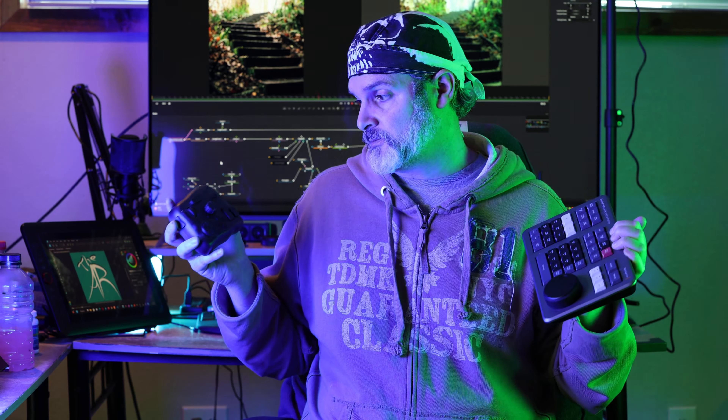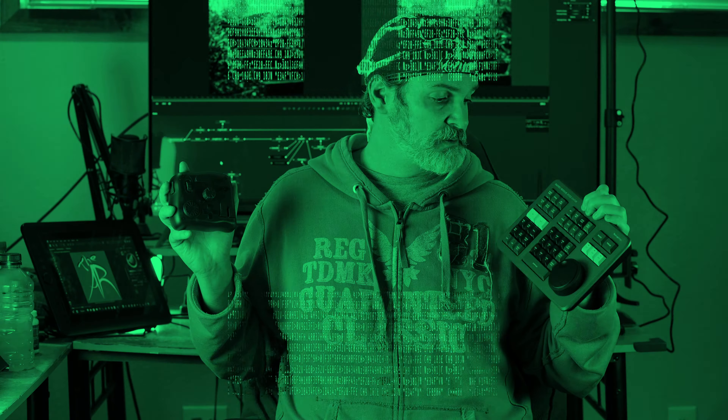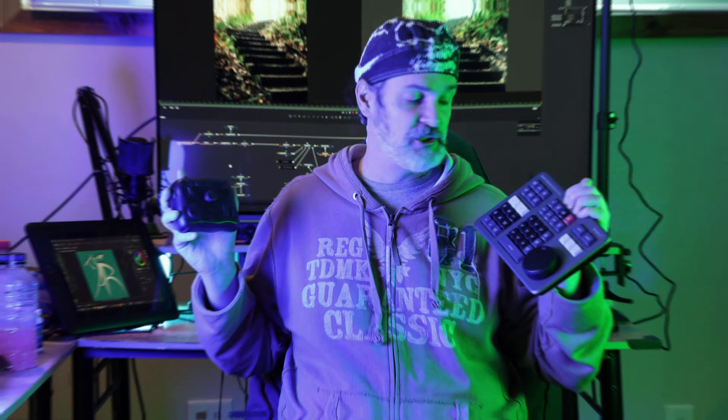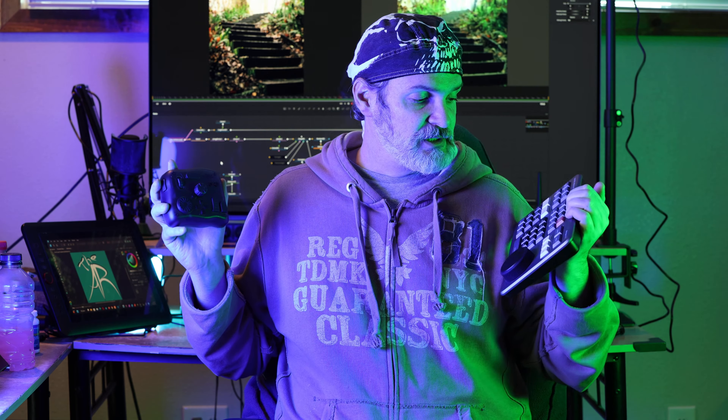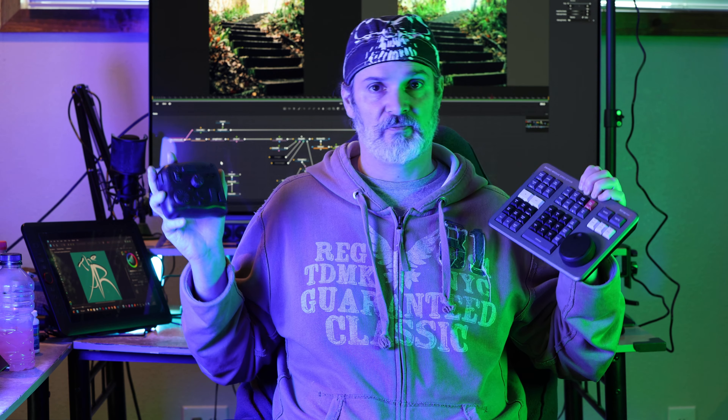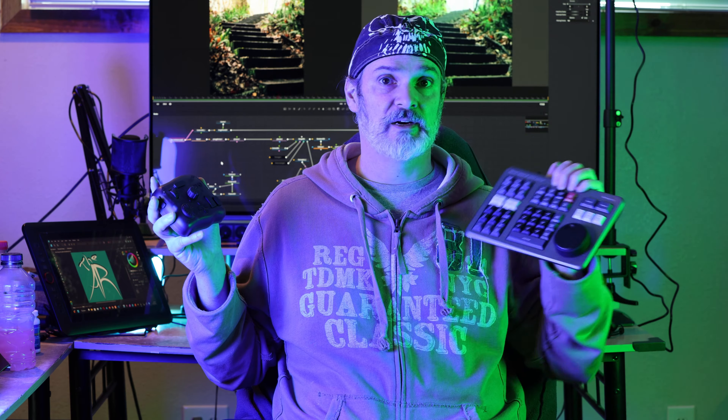If I was gonna recommend one or the other to a friend, it would have to be the TourBox — it's just more usable generally speaking. I don't know why, but unfortunately Blackmagic has not made the Speed Editor fully programmable. Maybe it's an engineering limitation, but really, Blackmagic should seriously have a look at the TourBox — these guys got it right. The only reason I would recommend anyone getting a Speed Editor at this point is for the bundled copy of DaVinci Resolve Studio and Fusion Studio.